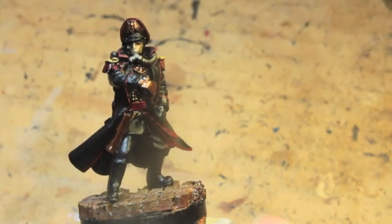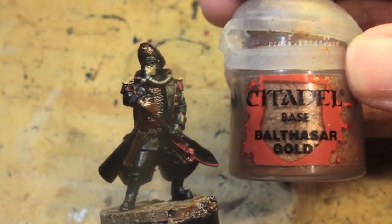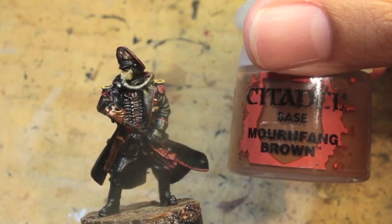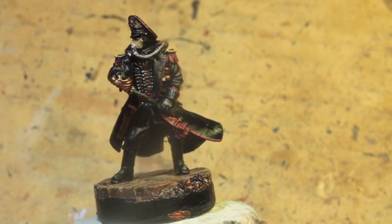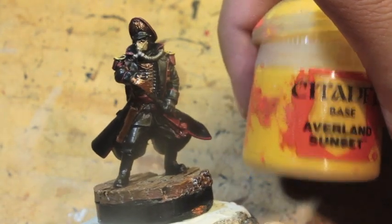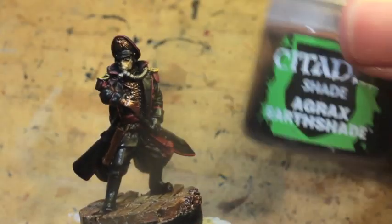So we're starting with Steel Legion Drab. These are the paints you're going to need: Corn Red, Abaddon Black, Lead Belcher or Chaos Black Spray — although you are going to need Abaddon Black eventually — Balthazar Gold, Mournfang Brown, Xandri Dust, Ulthuan Grey, Averlin Sunset, and Agrax Earthshade.